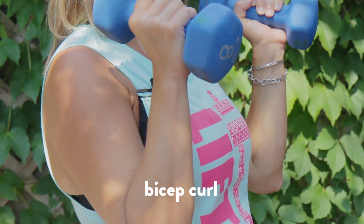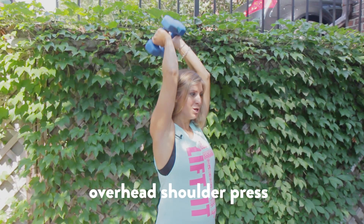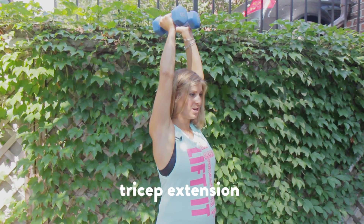So one more time: bicep curl, shoulder press, tricep extension, lower those weights on down.